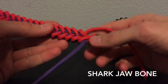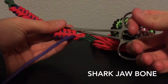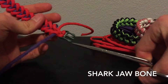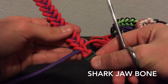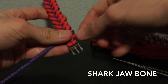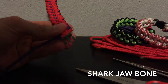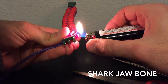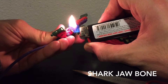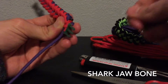Alright guys, so I'm at the end of the bracelet here, and for my very last pass I used these pliers and went up through the middle, grabbed my purple, brought it through, and then did the same with the red. You could also use a fid if you want, or you could try to stick it through the end yourself. Now we're going to cut the ends off — I'm having to look for a new lighter along with some new scissors.